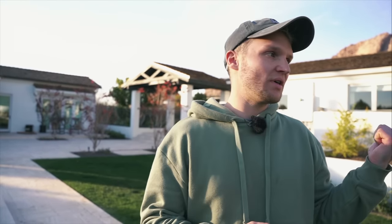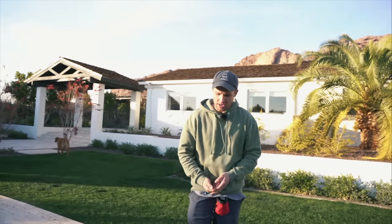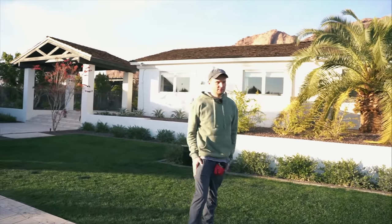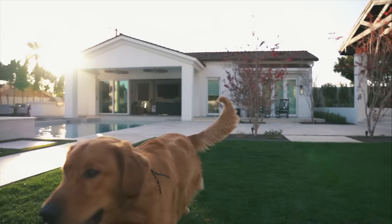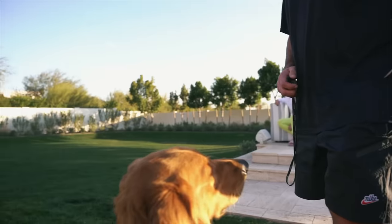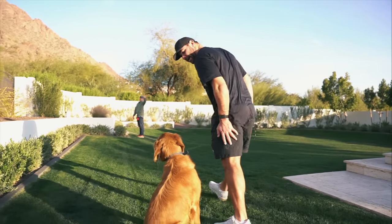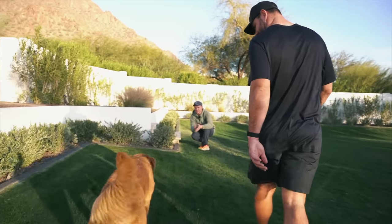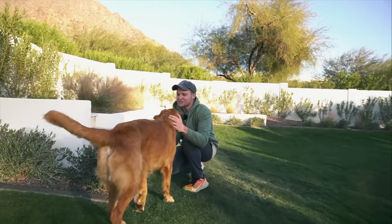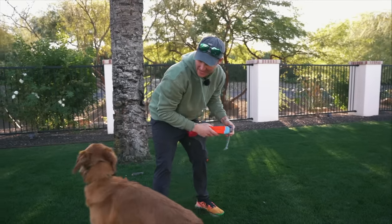That would be your morning session — that's it. Just check in: 'Hey, do you get it? Okay, good.' What I'd recommend over the next two weeks is do that three times a day — recall to you, good come, done. Put him in a sit. Good job, Benny! Good man.